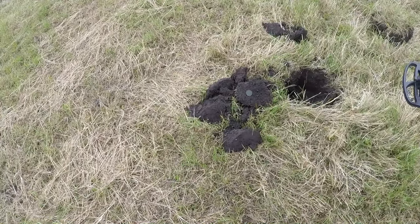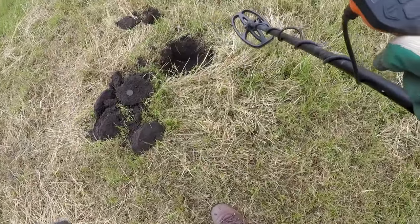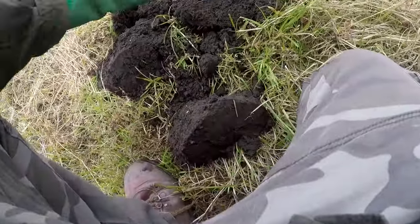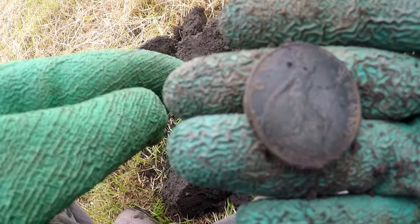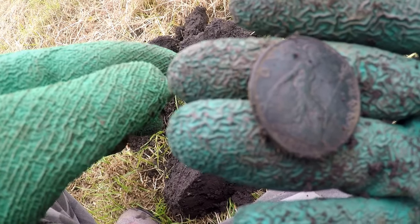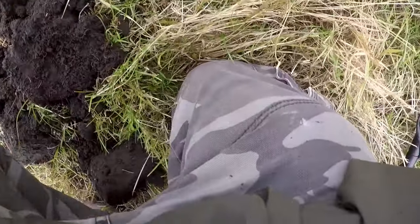So here we are with a penny, which gives 78 to about 80 generally. George the 5th — around about 1928 to be precise. And the depth of at least 10 inches, which is quite good for this X5. Quest X5, not bad at all really.